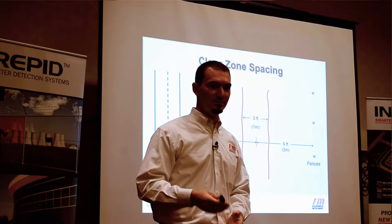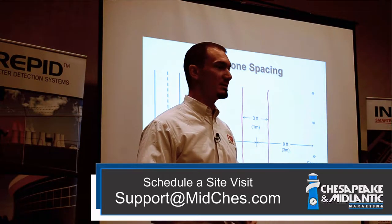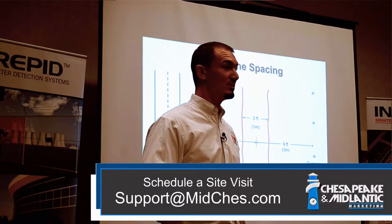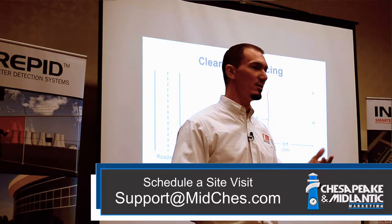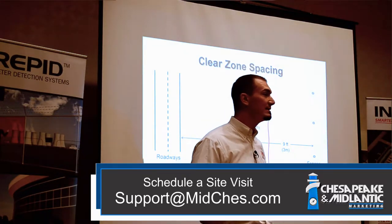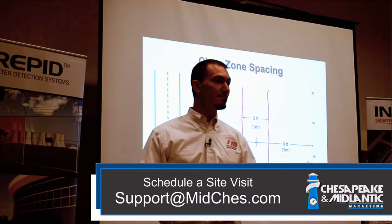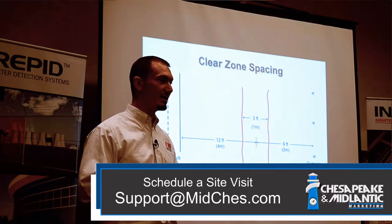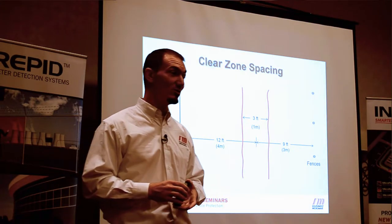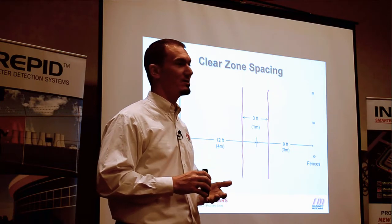We can have our local representatives come out to look at a site, and a lot of times it makes sense for us to also come out into the territory for a site evaluation and walkthrough with you and your customers. We do site surveys at no charge, and our guys at the factory can review Google Earth images or photos and give you a thumbs up or thumbs down on whether to proceed. Our biggest focus is making sure the right sensor goes in the right application.